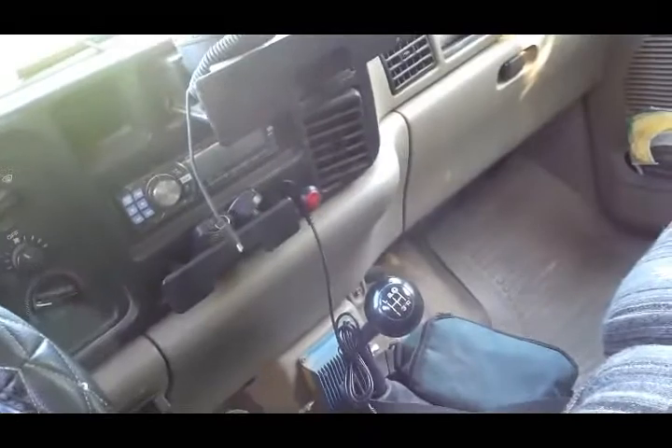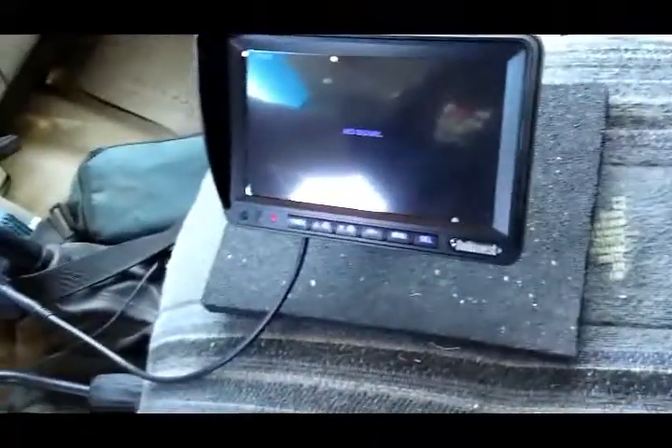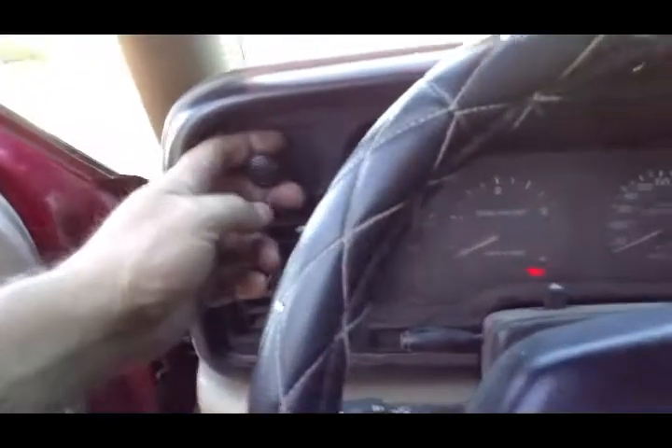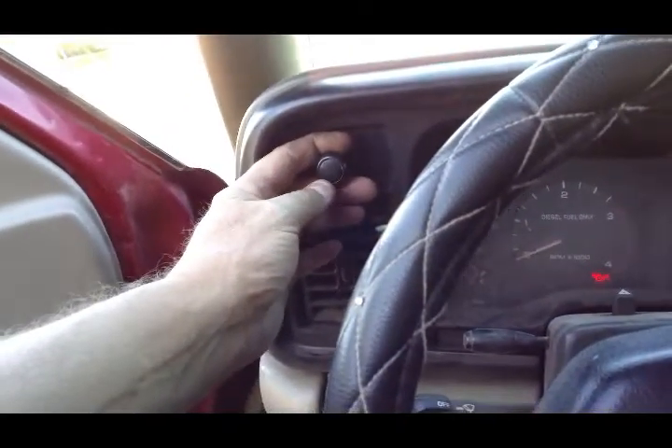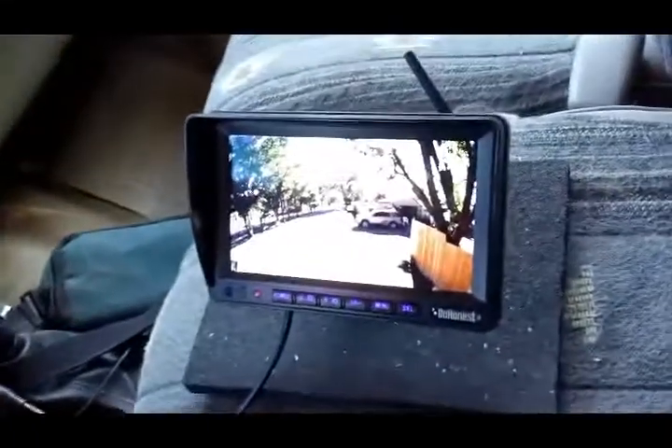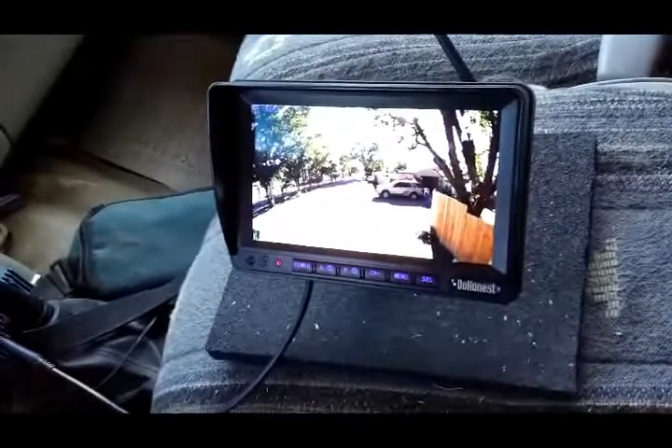So back on the Dodge here, turn the key on and that turns the power unit on. What we have here is this is the Amazon camera monitor system. The way I've got this wired is you've got to turn the headlight to the first position, and then what it does is it goes ahead and turns on the trailer camera.